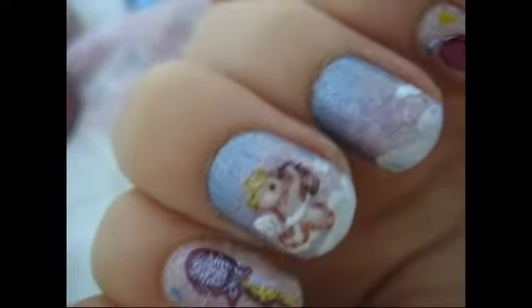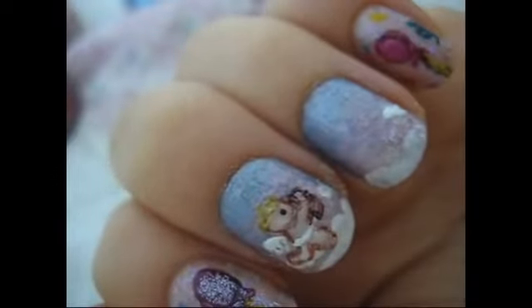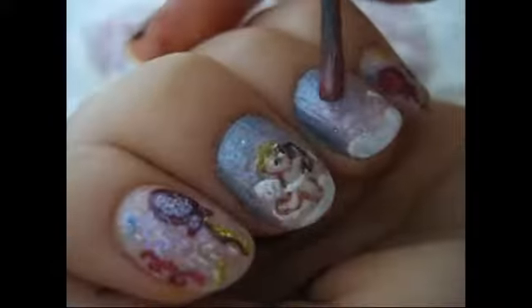After I did that, I just started to add some glitter on random places, because I want it to be very glittery, and I'm going to start to do the heart.